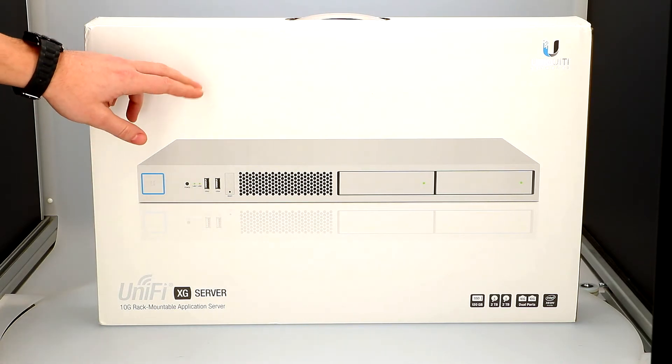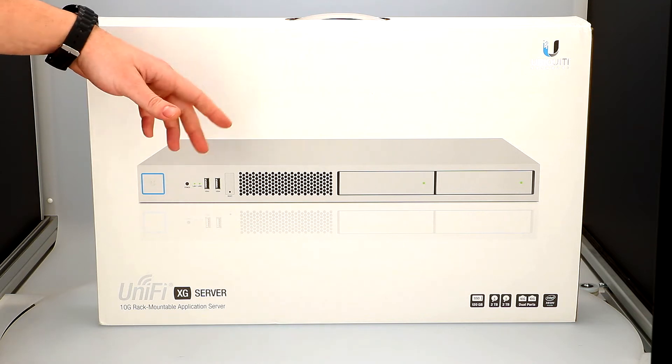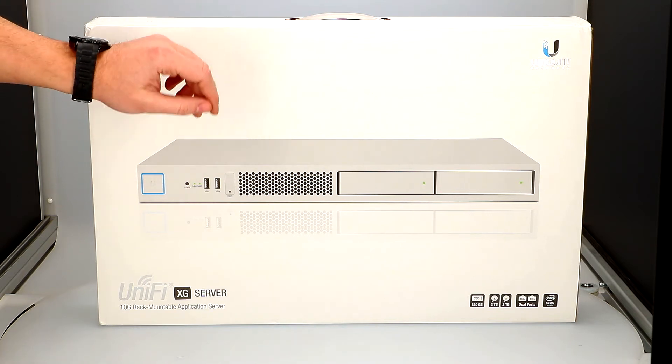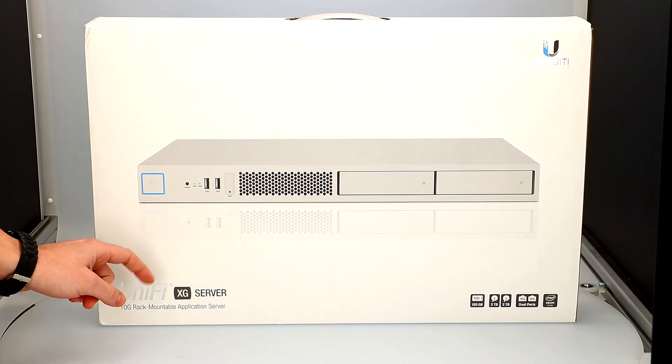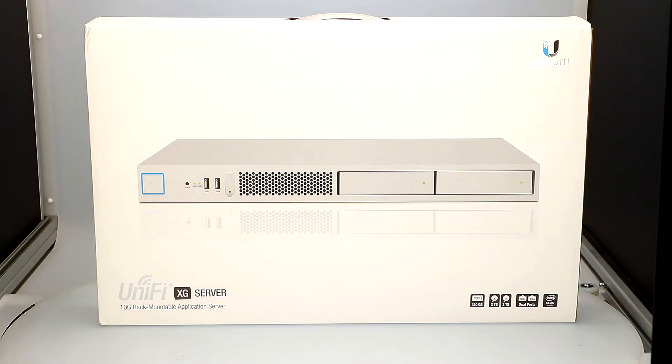Welcome everyone again on our channel Antenni24. Today I would like to present you a new device from Ubiquiti Networks, and more precisely the UIS XG server. For more details please visit our website www.antenni24.com.